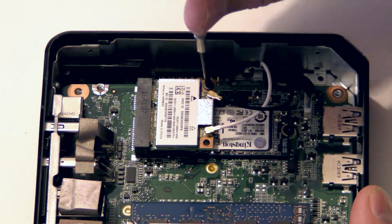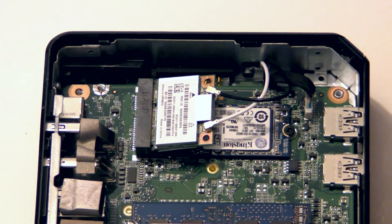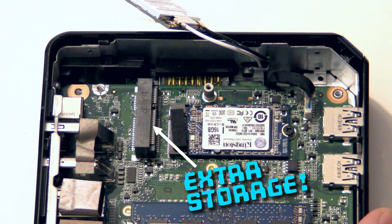The wireless networking card is held in with a single screw. If you don't need Bluetooth or WiFi, you can gently pull off the two black and white antenna wires and remove the card entirely. Then you can use the vacant slot to add extra storage capacity to your Chromebox — you can see how to do this in another video of mine.